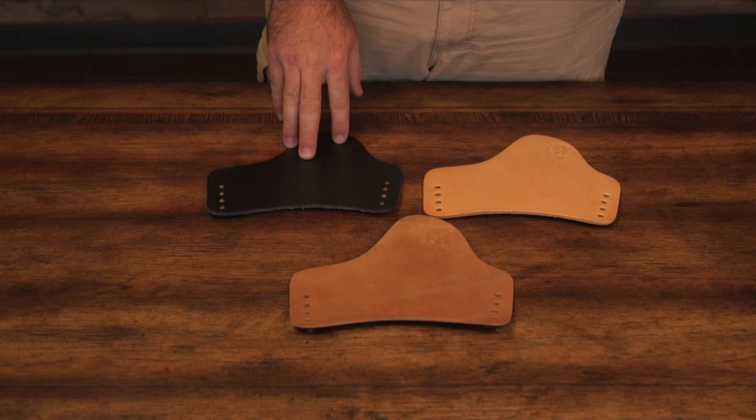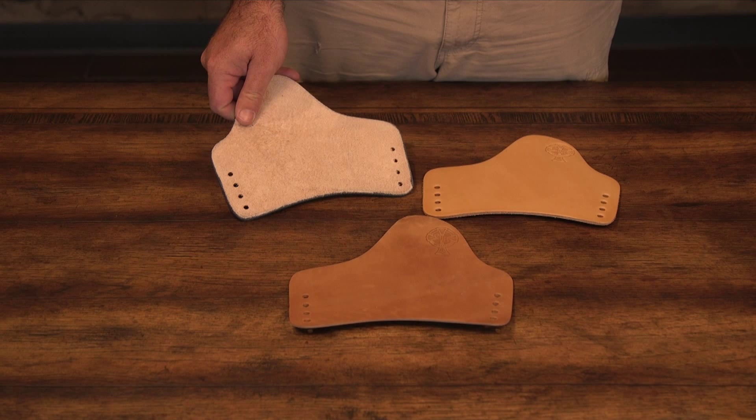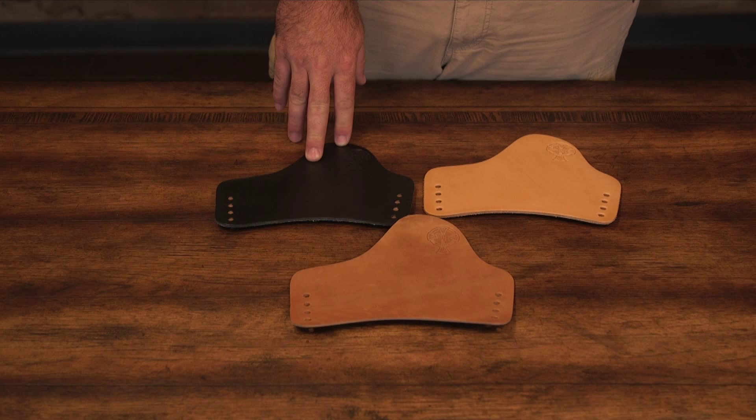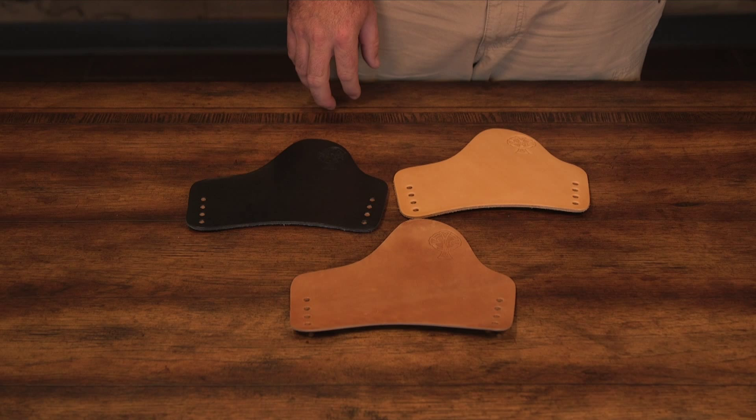Our hand-dyed cowhide leather is tanned exclusively for Crossbreed Holsters. The leather is leveled to a 10 or 12 ounce thickness depending on the application. Then a new buck finish is applied to the back of the leather. The hides are cut to the desired holster shape depending on what feel and thickness the holster and pistol application require. The cutouts are then hand-dyed and beveled to ensure maximum comfort. Black cowhide is sealed with leather conditioner to ensure a finish that will last a lifetime.